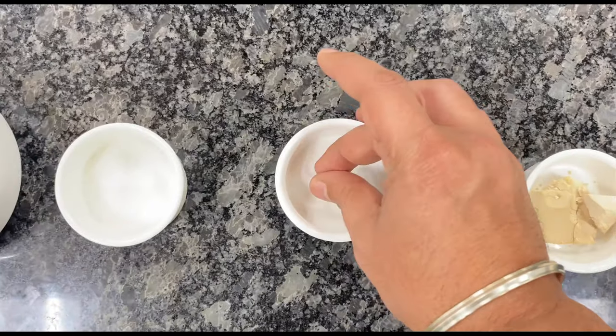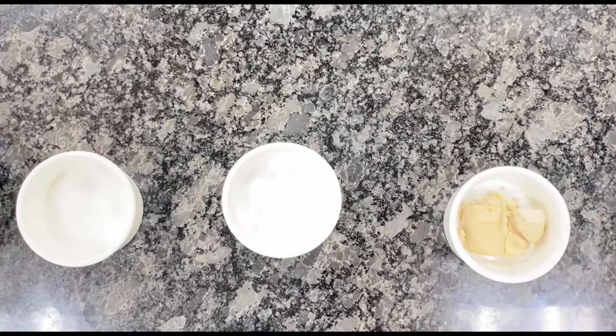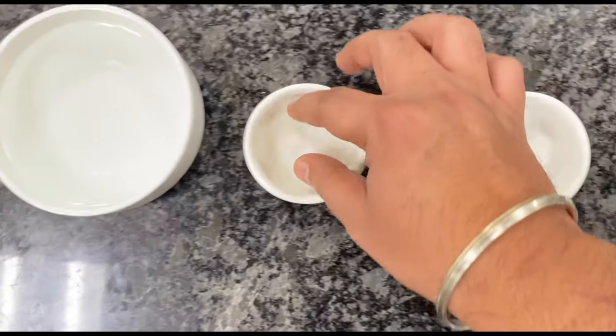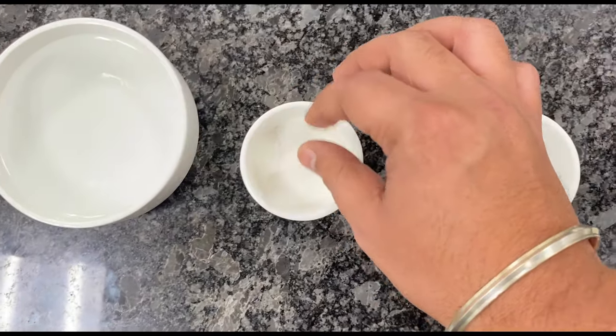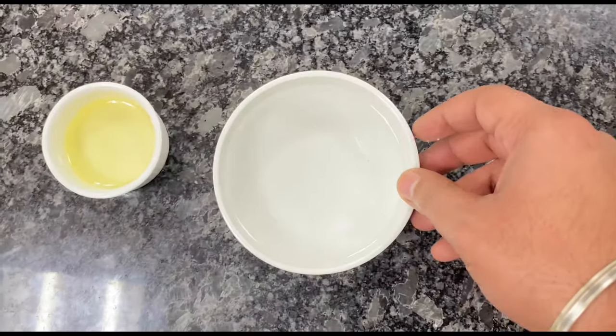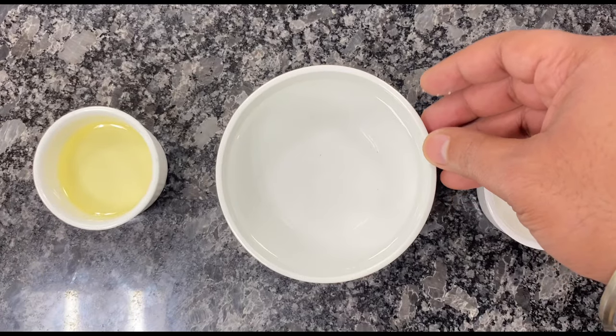Then we require salt. Salt is required for two things: first, to give taste to the dough, and second, to stop the reaction of yeast. Then sugar — sugar also helps in the reaction of the yeast. For making dough, we require water as a liquid agent.